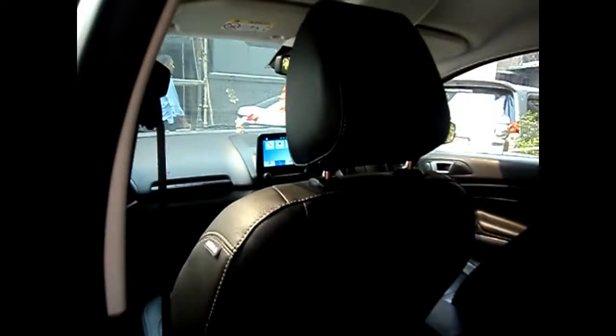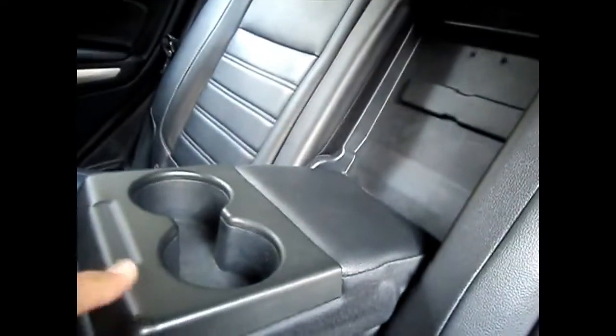Coming to the back seat — when the passenger's seat is pushed all the way ahead I have a lot of space to sit, but when it is pushed all the way back there is absolutely no space. There are no AC vents at the back, but there are rear armrests with cup holders.